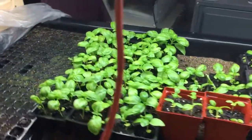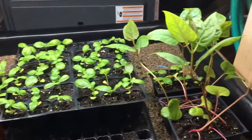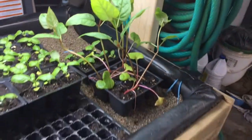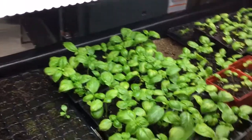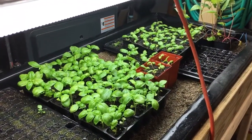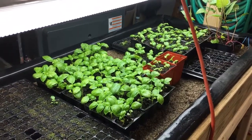Here you go — this is basil. Check it out, looking pretty good. And that's jasmine right there. So these are going to be ready to put in, and that's why we need the tiller running, which is looking really good.